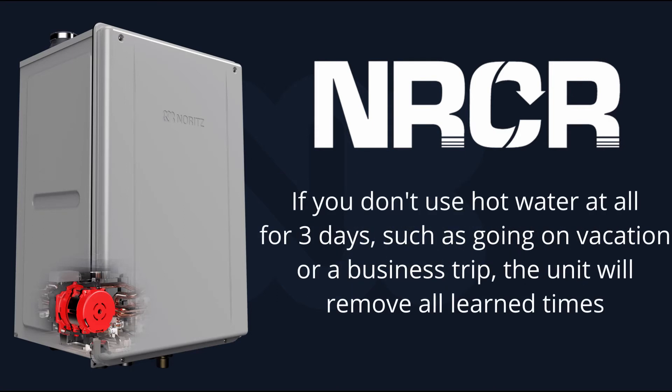This also means that if you don't use hot water at all for three days — such as going on vacation or a business trip — the unit will remove all learned times.